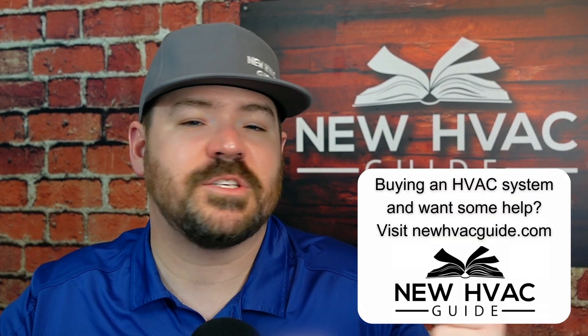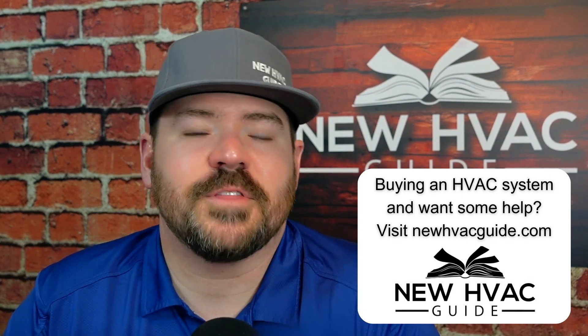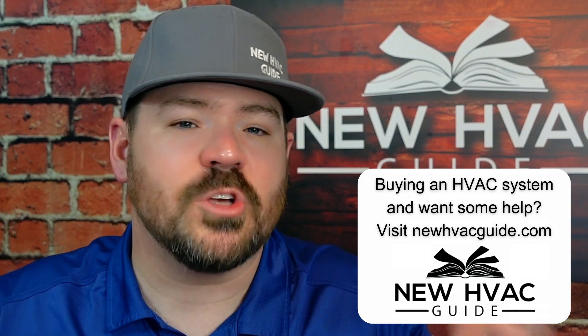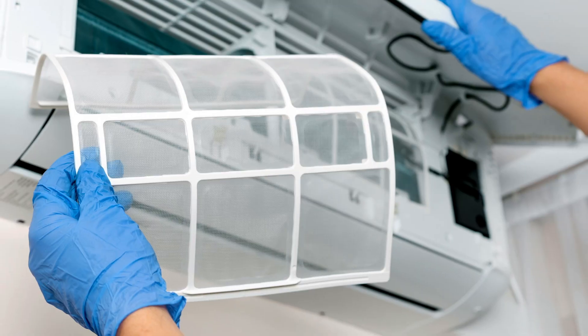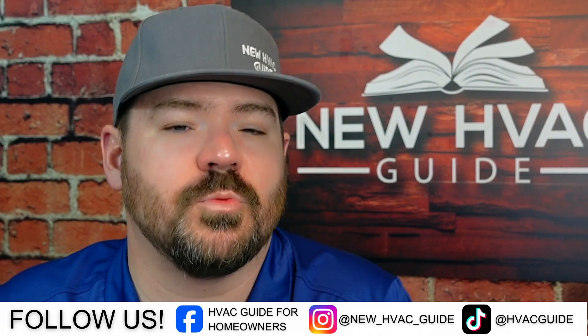Some of the filters on the mini splits, some are better than others. Some of them come with carbon filters and all these different things, but the bottom line is there ain't but so much you can do with this little tiny filter that just has this surface area that air is passing through. I think they do pretty good for what they are, but they're just not going to be able to do what we see with some of these four or five inch thick media filters, electronic filters, and electrostatic filters that we can have installed on conventional heating and air systems. You just simply don't have that option with a mini split.